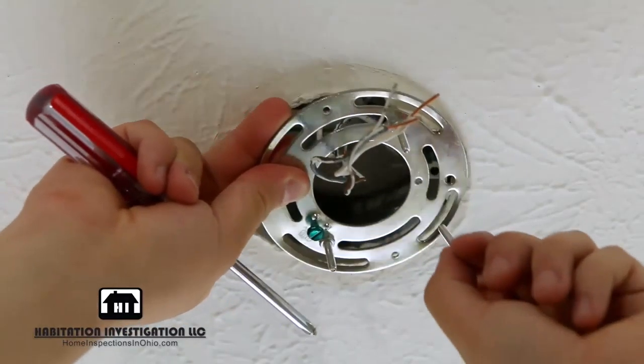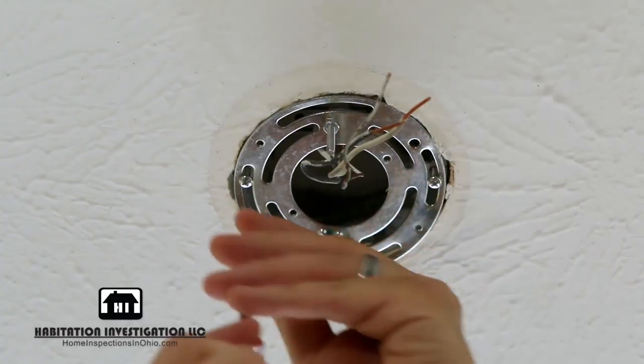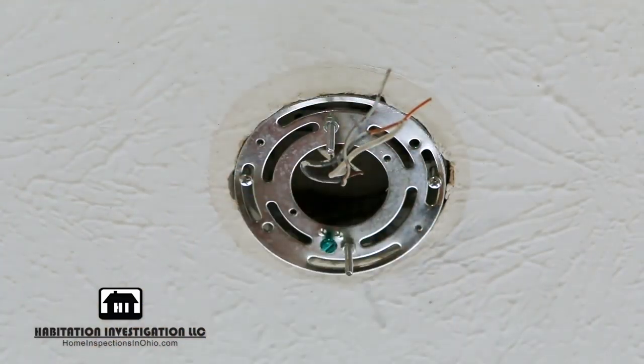Install the new mounting plate from your new light kit. Double check each screw as you tighten to make sure the mounting plate stays flush against the junction box.